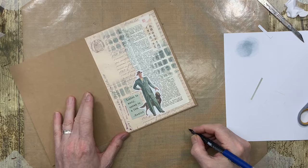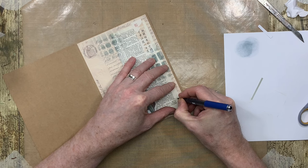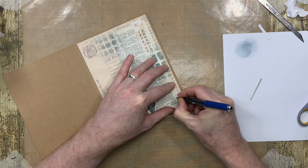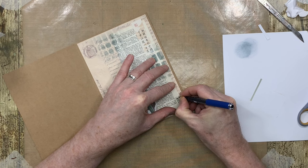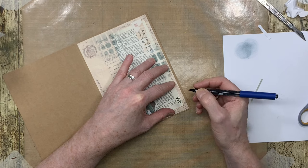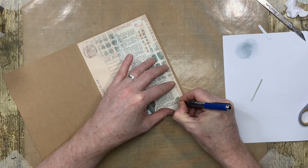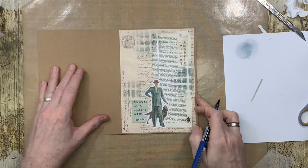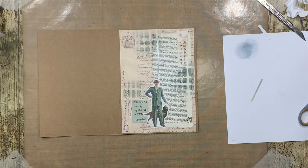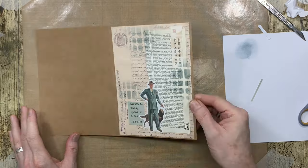I'm going to use the same pens I usually do. Let's do my signature over here and then put the date next to it — is it the third of February today? There we go. And that's it — that's my minimal art journal page for February!